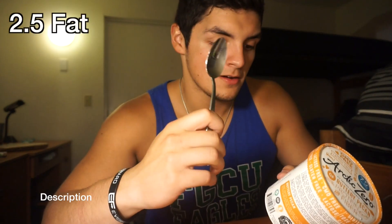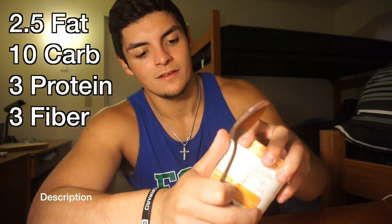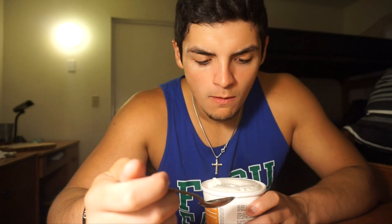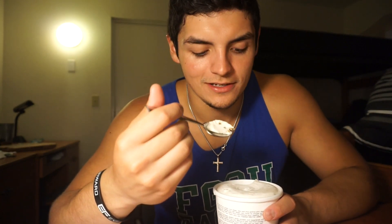On to the next: Buttery Pecan. Same macros — actually 2.5 fat, 10 carb, 3 protein, 3 fiber. It smells good. I do love pecan — I love pecan pie. Let's give this one a go. This just goes in a lot smoother. Wow, look at all the pecan chunks in there. This is good. You can tell that it's clean — like there's not a lot of ingredients used. The pecans taste natural, organic. Really good though. 8.5, easy.